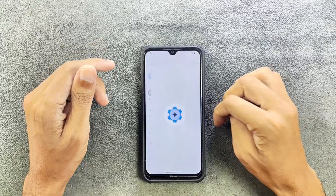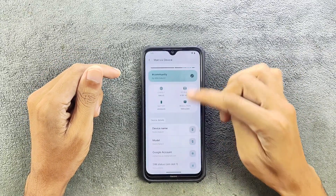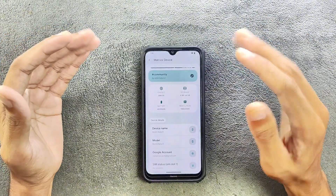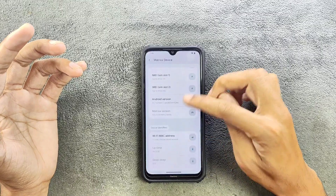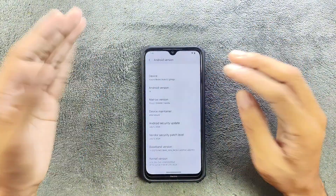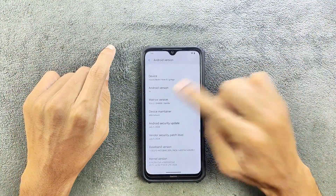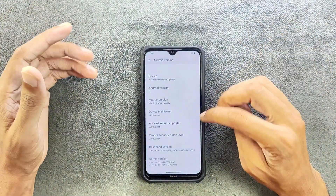First of all, Settings > About Device. As you can see, all the information about the device is here — chipset, storage, RAM, battery, and display resolution. If you go to Android version, it is running on Android 14. There is no GFS built into this ROM right now, so you have to flash GFS separately. The security patch level is 5th of July 2024.